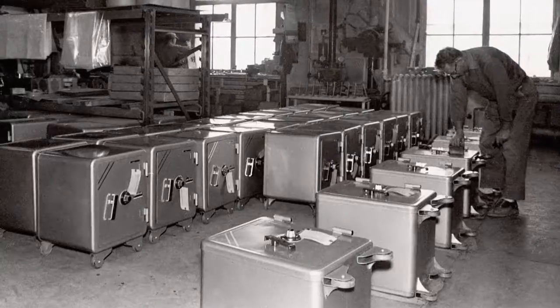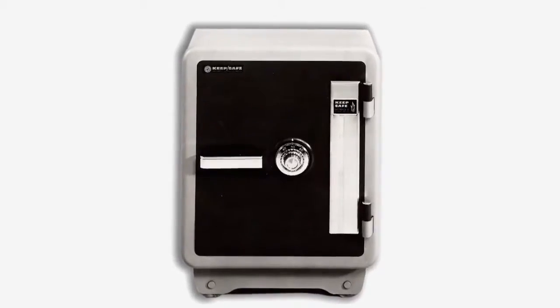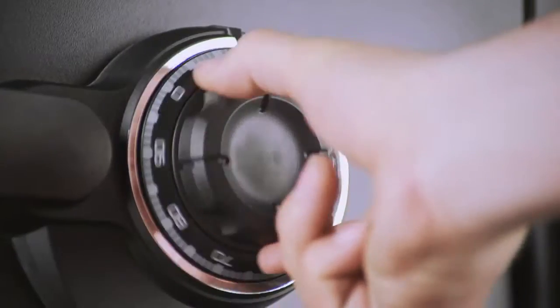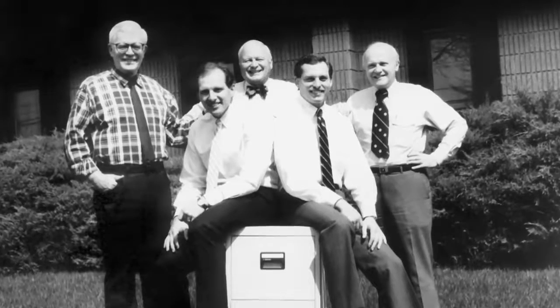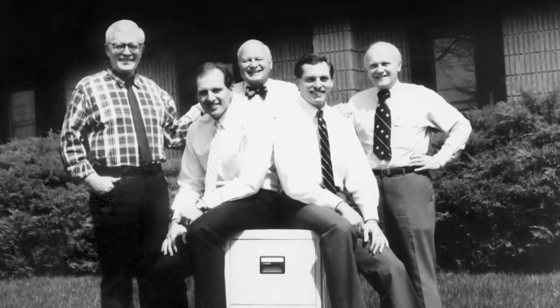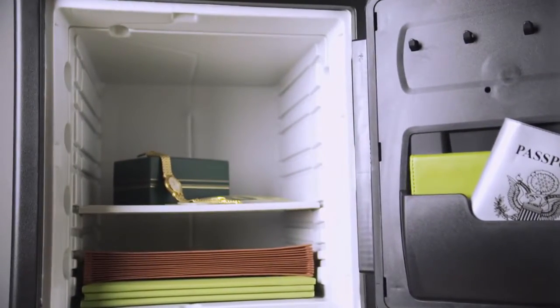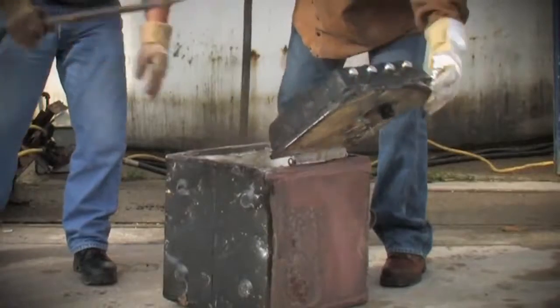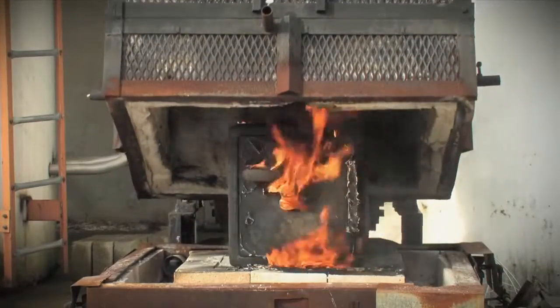Waterproofing safes was a Sentry innovation. The company has been making innovations since John Brush, a founding partner, started building safes in 1930. They were the first to use plastic interiors in their safes — John Brush's sons came up with the idea while using plastic bins to mold their insulation. They were looking for one thing and ended up with something else that transformed an industry. Sentry was also the first to use really effective insulation for fireproofing, which keeps the contents inside the safe cool if a fire outside is raging.